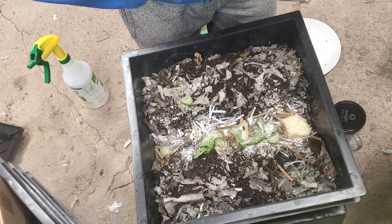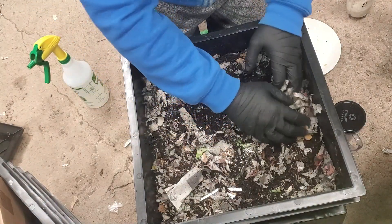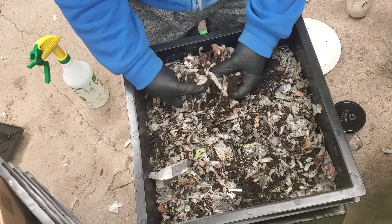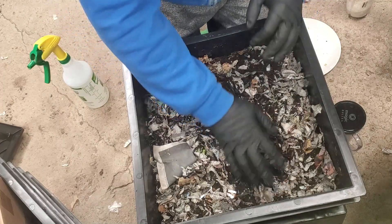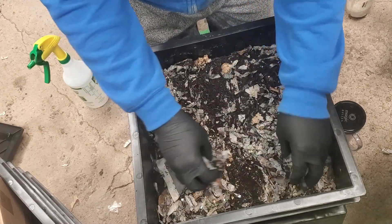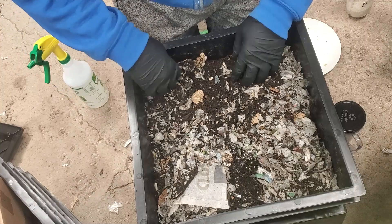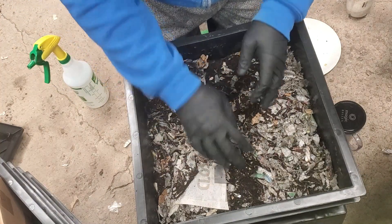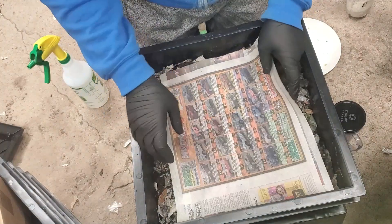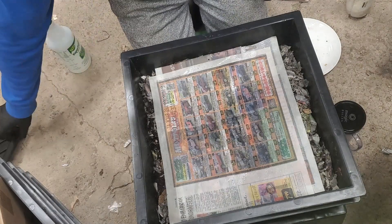Alright, close it up and we'll see how they're doing next week — six or seven days from now. Aerate the rest of this stuff, should be about even. Hopefully it'll be exciting when we come back in seven days. Put the paper on top and then we're done. Maybe I'll spray this a bit more — it's pretty dry in the garage right now.